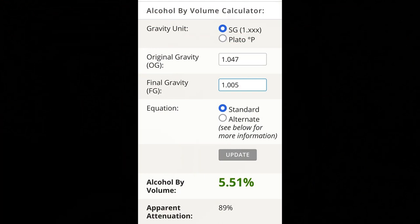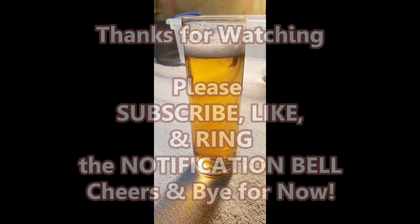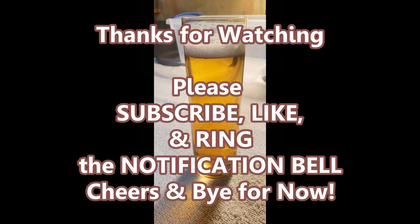The final gravity was 1005. We started at 1047, so it worked out to five and a half percent — a fairly light and drinkable beer, nice and clear and crisp. I hope you give it a shot; it's a fairly easy recipe to make. Thanks for watching — subscribe, like, and ring the notification bell for more videos. I'll be sure to do a continuation on different styles of beer and we'll see you next time.